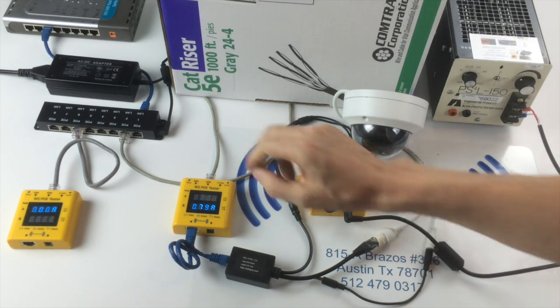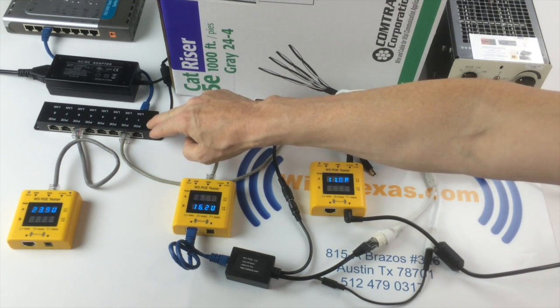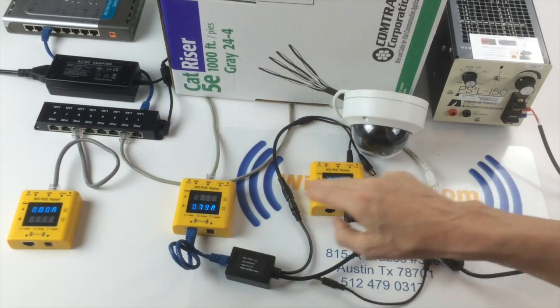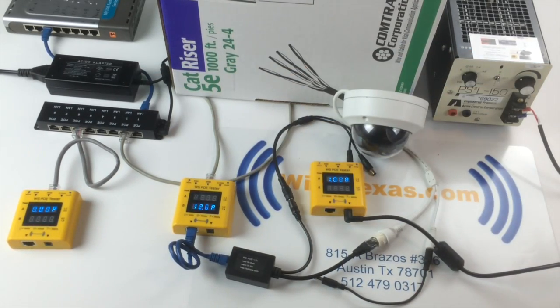In today's demonstration, this is the WS-POE 8-port passive POE injector, the POE tester, and our 24-volt power supply. Thank you very much.